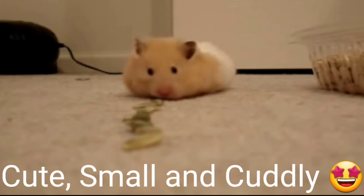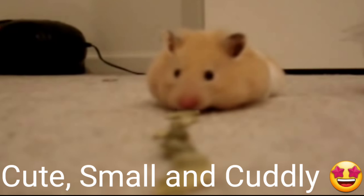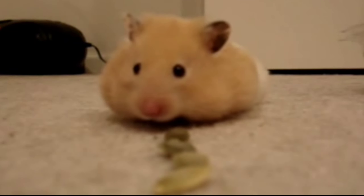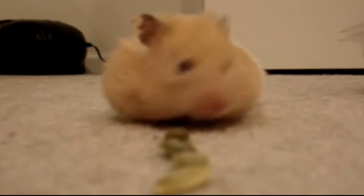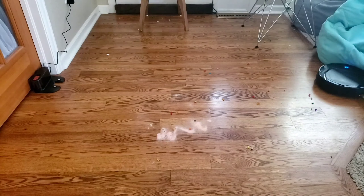It looks like the Litvin M200 has some competition — it's not the only small robot vacuum on the market. This new hamster vac has a dual vision camera system, and with its advanced sniff-to-fruit technology, it can easily pick up these little nuts. And once its cheeks are full, it'll go and empty itself.